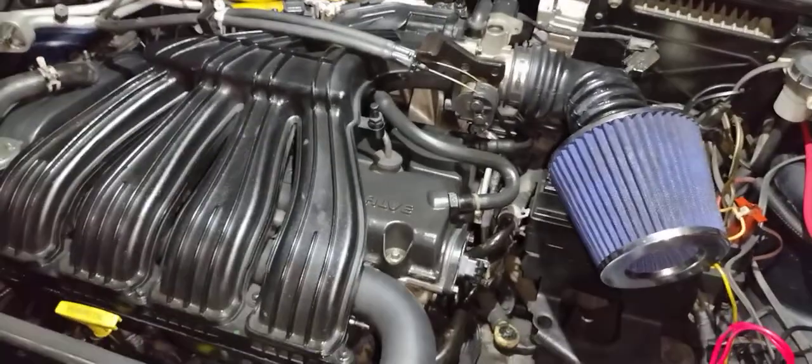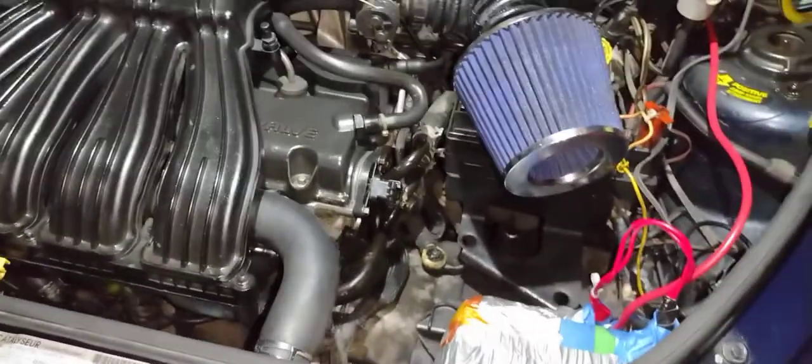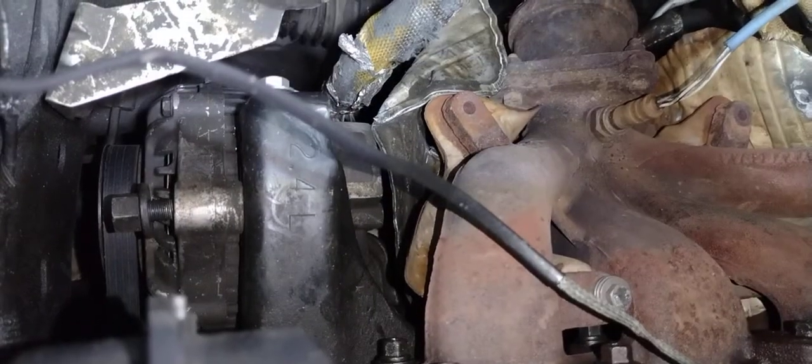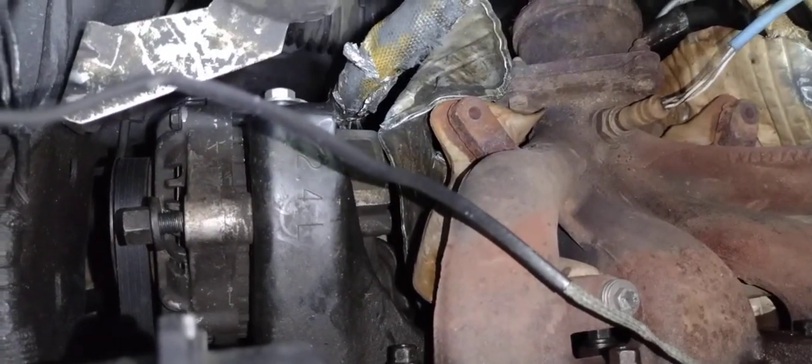I still have to hook up my power steering and AC lines. I noticed something kind of wacky — if you look right down there, you can see that's coming out, so I have to re-tighten that up again. I'll be doing that more than likely tomorrow — it's on my to-do list.